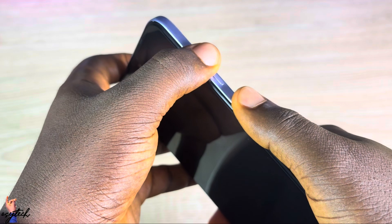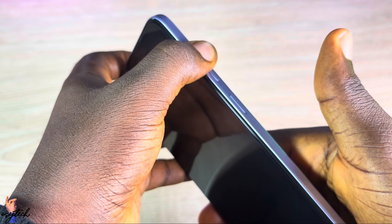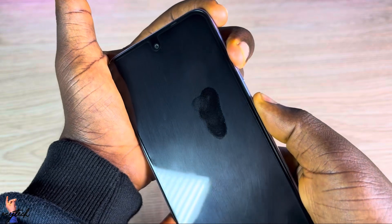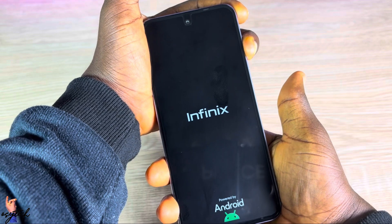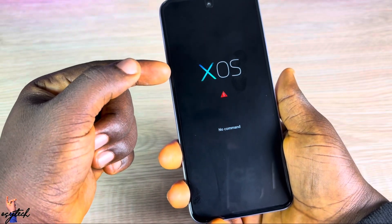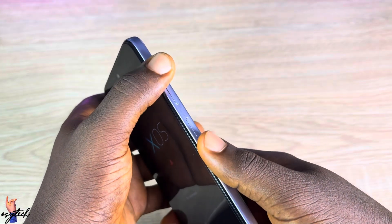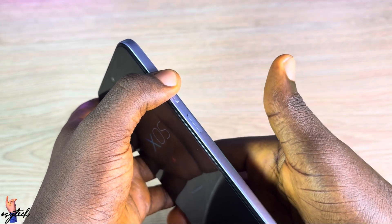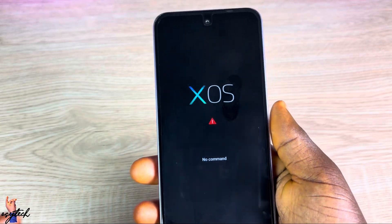You tap and hold — counting about one through nine — then let go. The moment you release, you should see a command screen appear. You tap and hold the Power key plus Volume Up, count to about five, let go of the Power key, then continue holding Volume Up until nine, and then release.